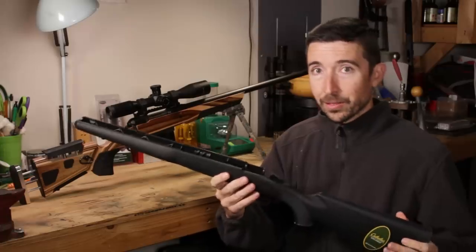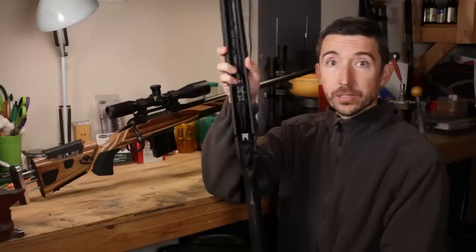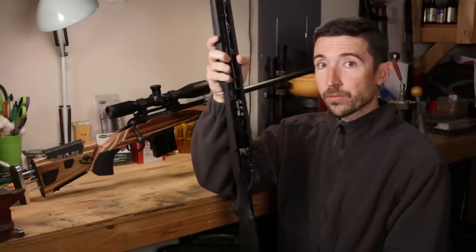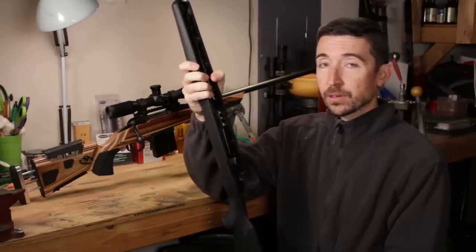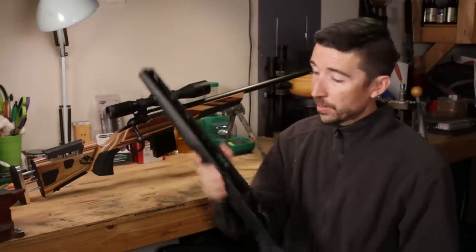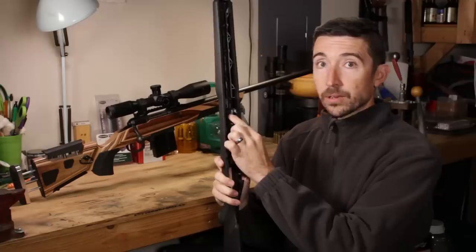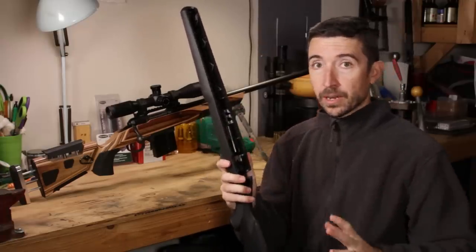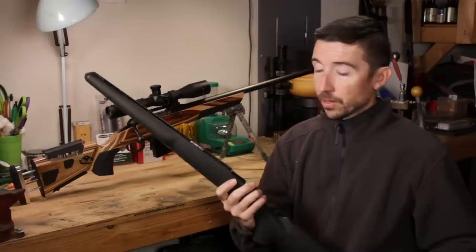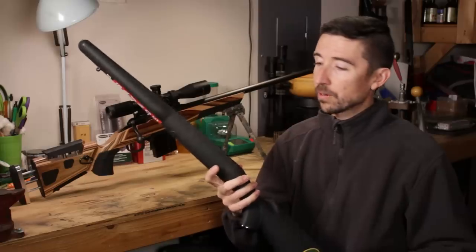Interestingly, the Savage 12 FV stock is actually quite nice. It may have fiberglass reinforcement, and they have done work to make it very rigid. It is also steel pillar bedded inside, so you should get good accuracy out of it. As far as accuracy goes, this stock is going to work just fine. Your mileage may vary with other rifles — go check the forums to see what people think of their original stocks.